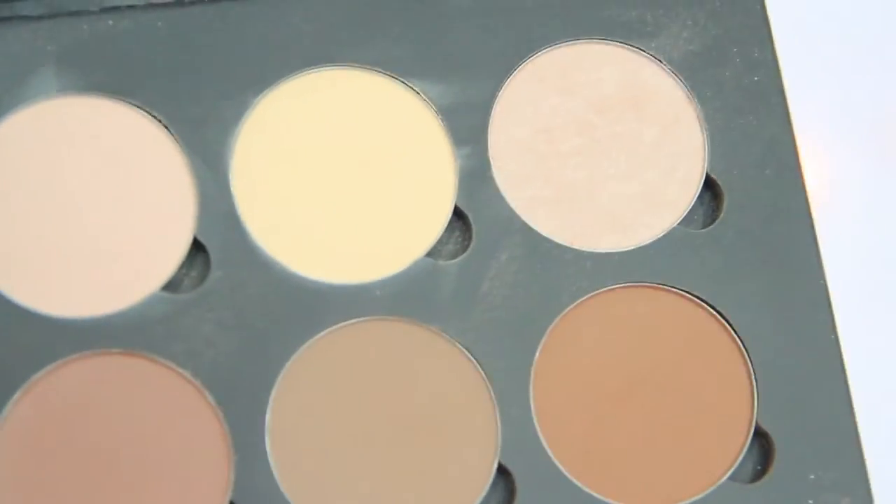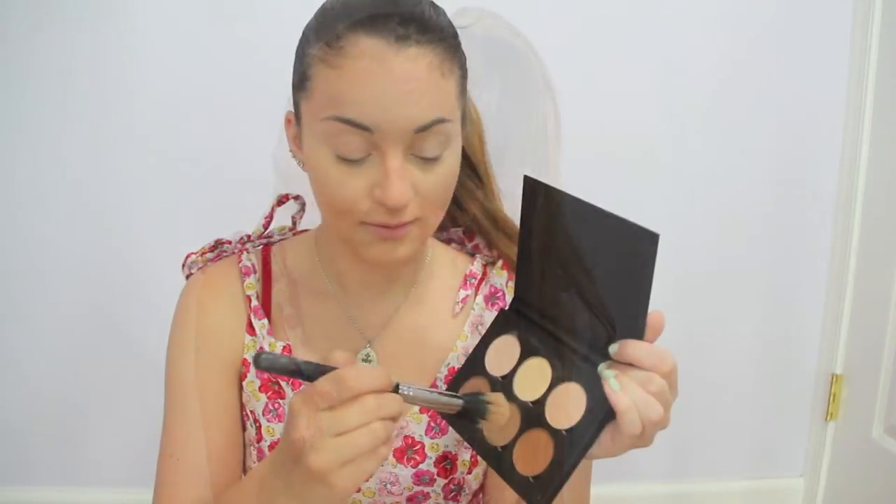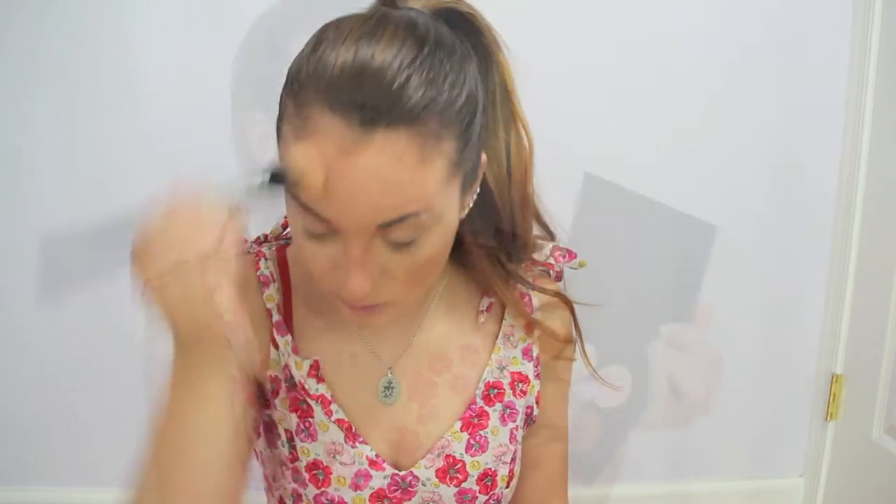Then I'm using my Anastasia Contour Kit, and I'm basically just using this to set everything on my face — my concealer and my bronzer. And yes, I know that there is a line of bronzer that I forgot to blend, so you don't have to comment it because I fixed it at the end.